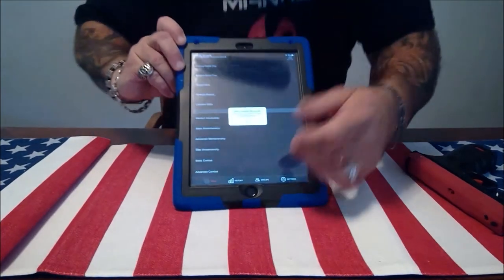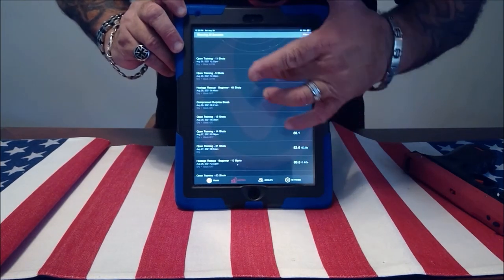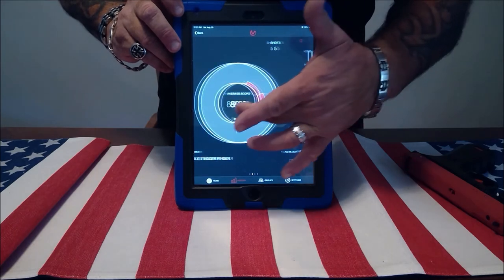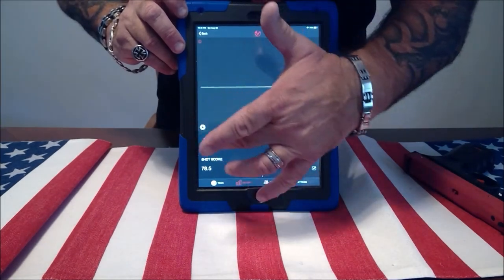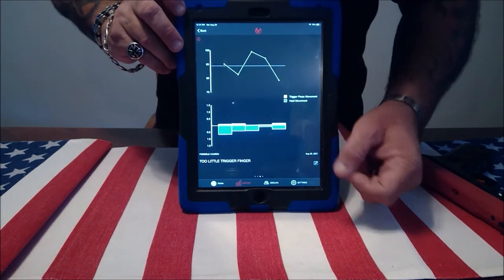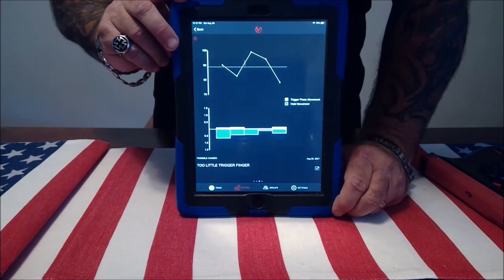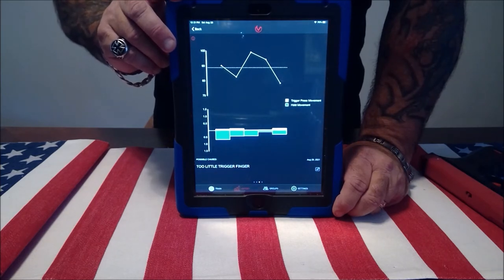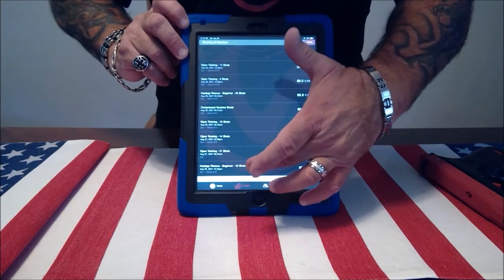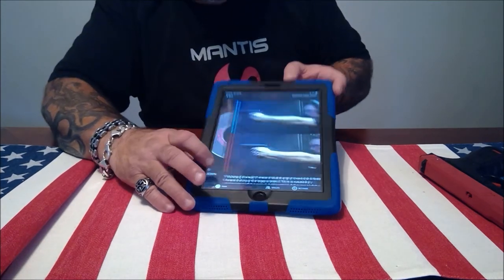The most important part is if you go to your History, this will keep track of every session you've done. If you go to Open Training it'll show your average score and give you this graph — the blue is the comparison of how you're holding your firearm, and the yellow is where your firearm is about an eighth of a second after the trigger pull. What's really nice is that if you use this over a period of time you'll start to notice patterns and can help correct them, like pushing forward for instance.